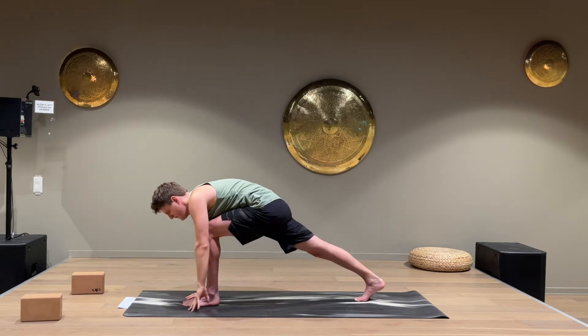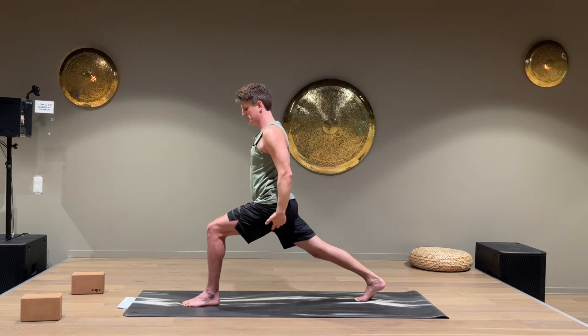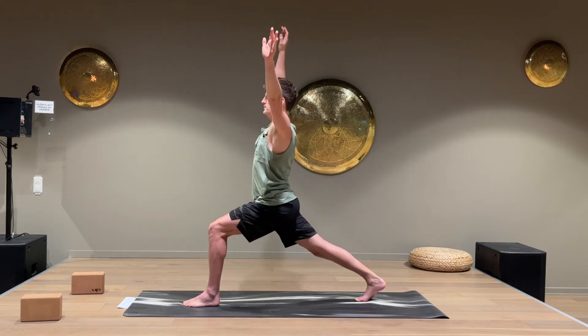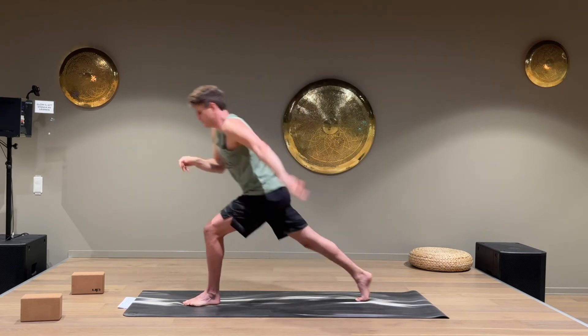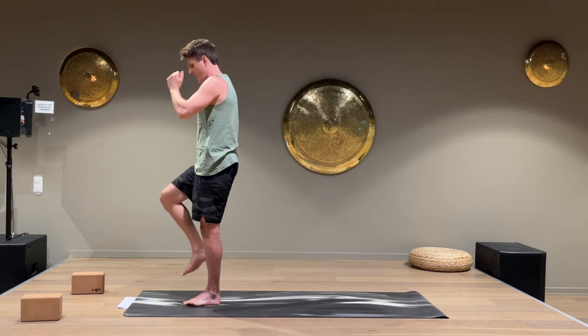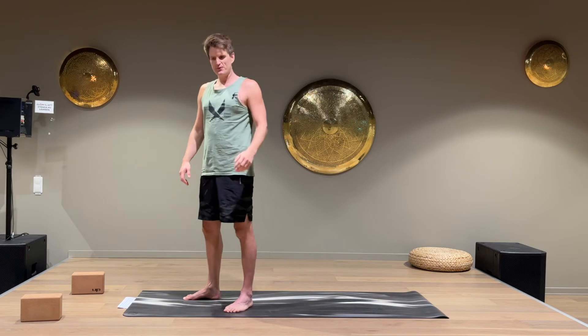Put the hand down again and come up to a high lunge. Raise the arms up, try to do a little back bend, and come up to a one leg balance. Put the right foot down — you feel a good burn in your left leg there, right?